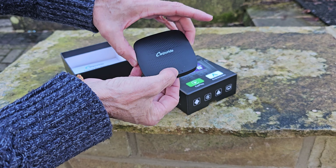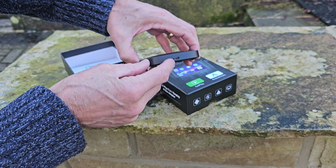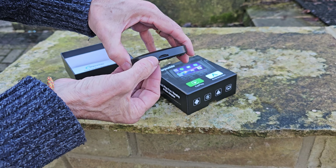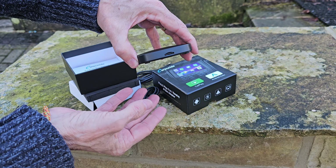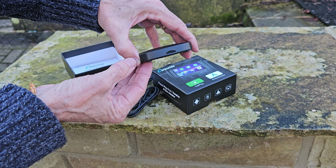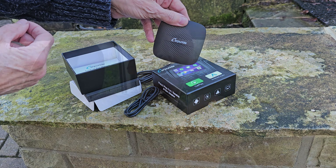On the dongle itself, you've got two indicator lights on top to show that it's connected and working. You've got your USB-C connector, and on the back a micro USB slot. So if you've got your own files or films or audio that you want to listen to or watch, you can just pop that in there and you don't need a Wi-Fi connection to do that.